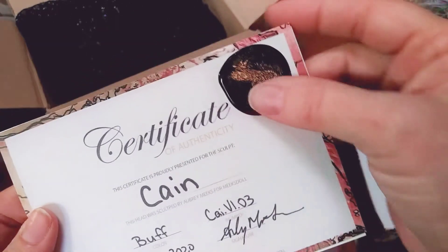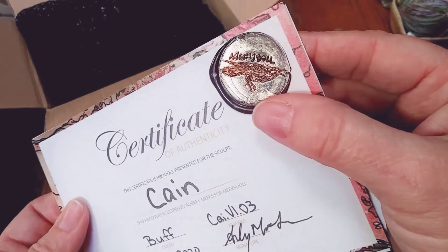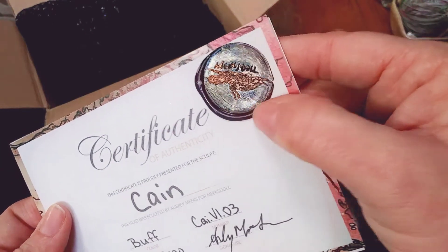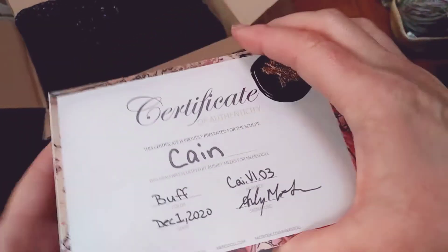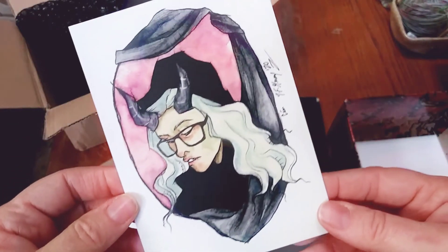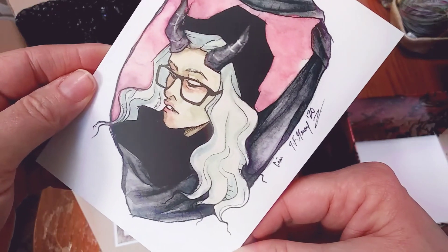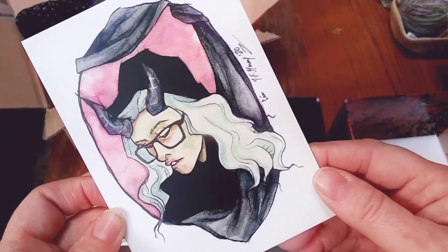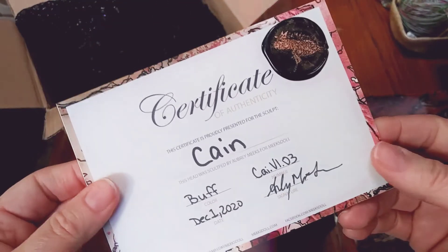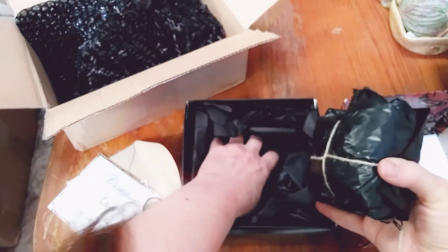And look at this — I love how they use an actual wax stamp. Do you see that? Where it says Meeks doll? That is so cool. So he is buff, in the buff skin tone. Look at this — I love this art also. And it says Cain. Some art of Cain. Let's get to the boy before my battery dies.